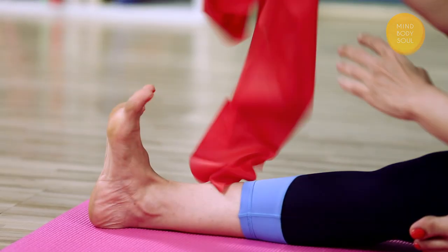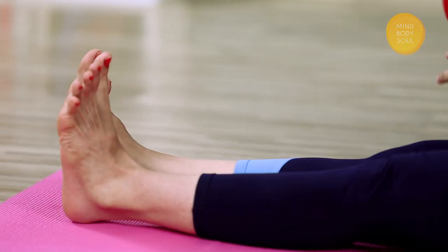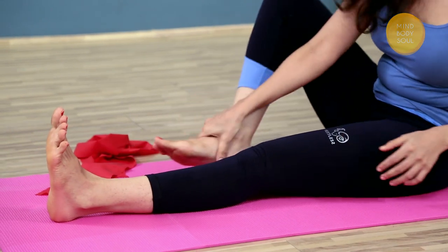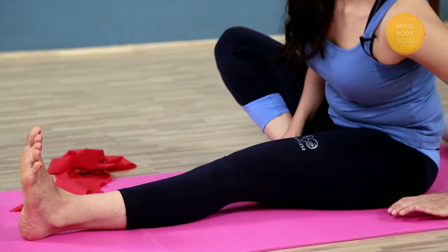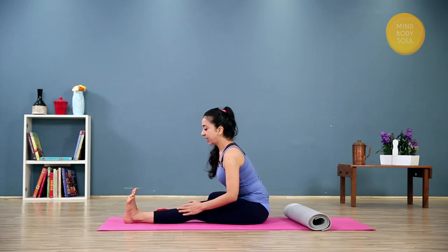When you're ready to come up, inhale, come out of the pose, and try the same thing on the other side. Relax the leg and bring it back. Now let's try the final pose — I'll show that to you on the other leg. Draw the right leg in, stretch the left leg out, and draw the toes in firmly.